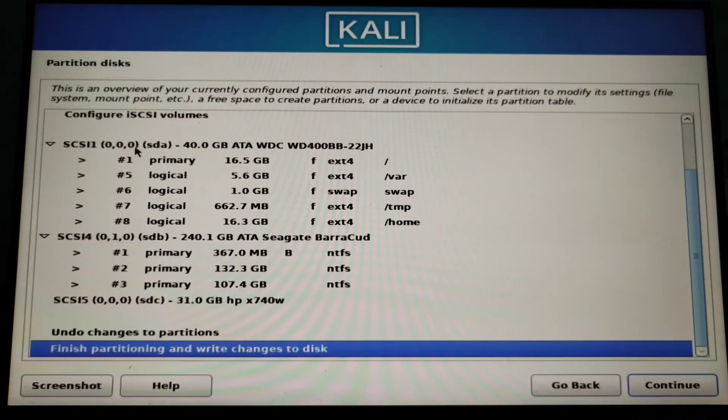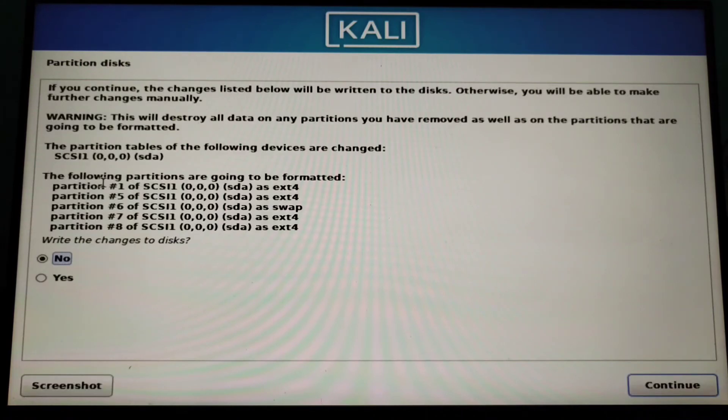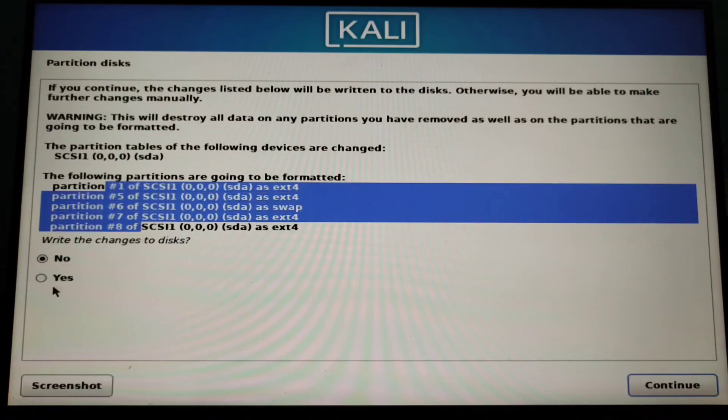Please make sure that you are installing or formatting the same partition that you have created, because you might delete your second hard drive's data. So please make sure and click continue — as you can see these are the same partitions — now click yes.